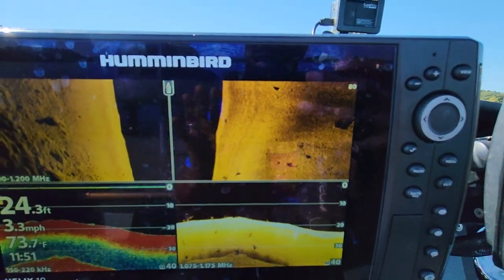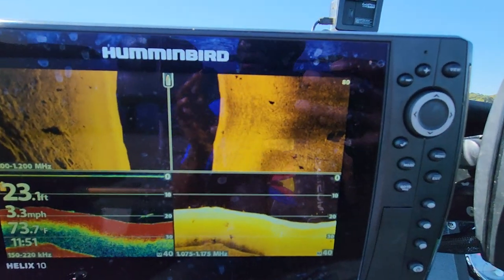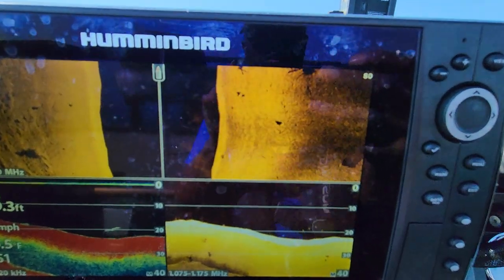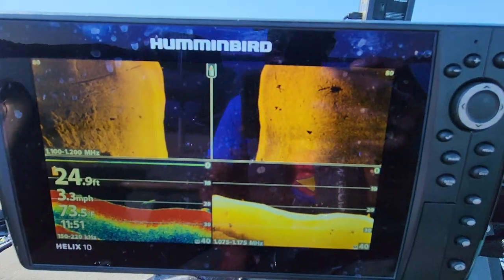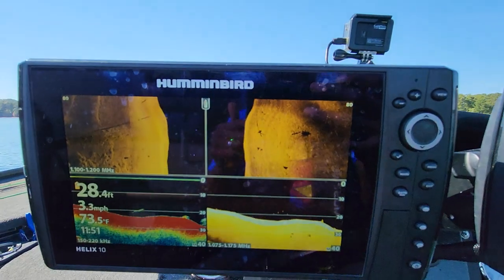But first let's go ahead and have a quick discussion about how you can become more efficient on the water whenever you are out here scanning. This is something that you guys really need to listen to and implement every time that you go out on the lake.